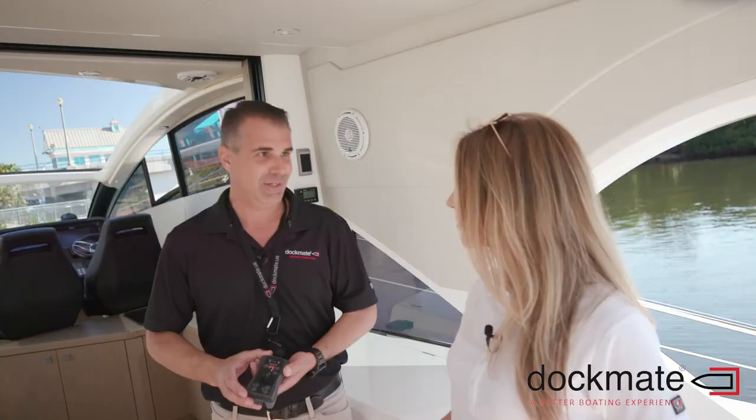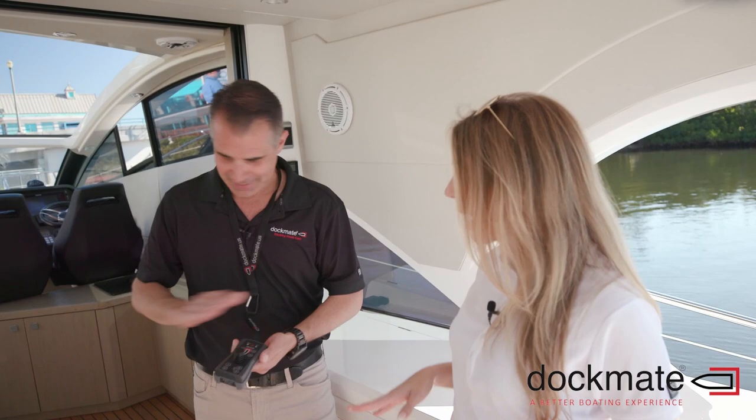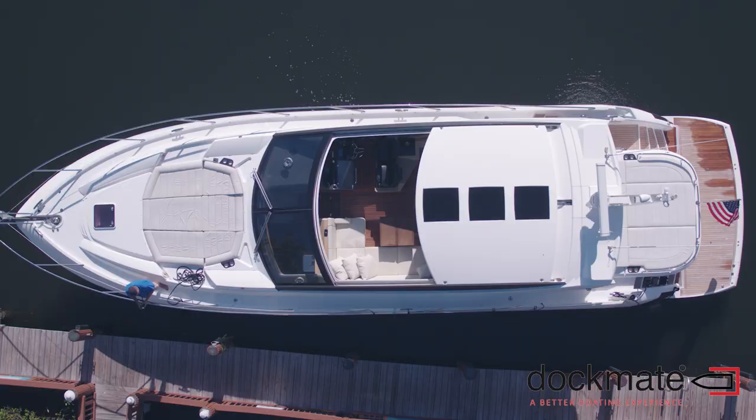So that little thing controls this whole boat? It controls the whole boat — engines, thrusters, all of it. My TV remote is bigger than that.